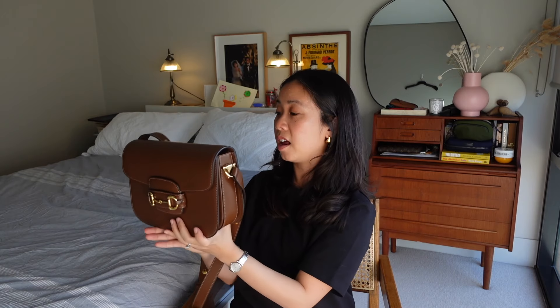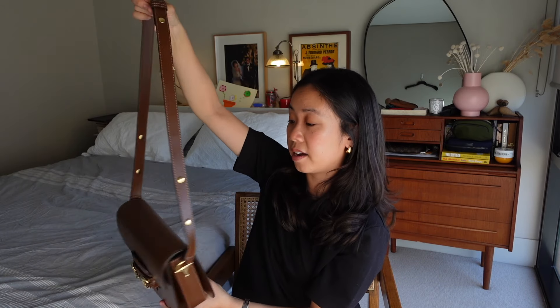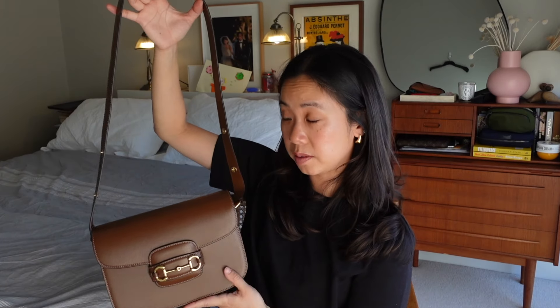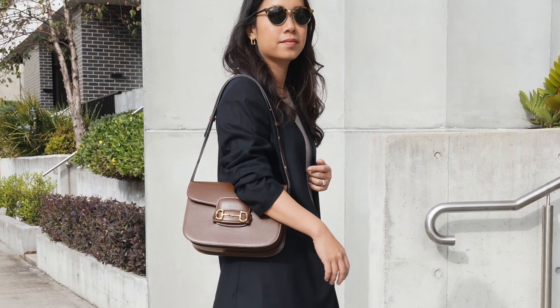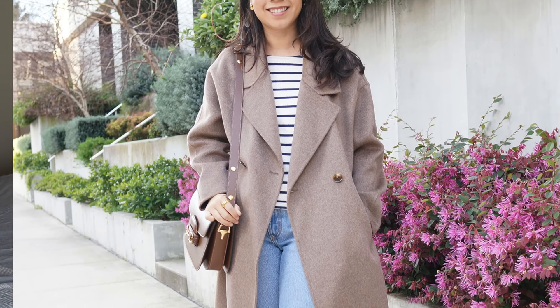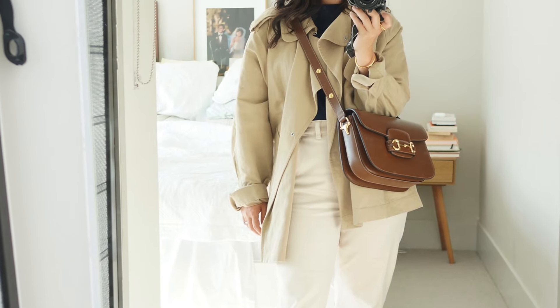The side profile of the bag reveals the trio of internal pockets, and the back is just plain with no slip pocket. The shoulder strap is adjustable thanks to these stud buttons, and the bag can be worn in three different ways: with the shorter shoulder strap sitting right under your arm, with the longer strap sitting against your hips, or as a crossbody bag.